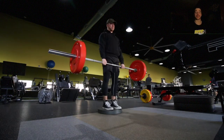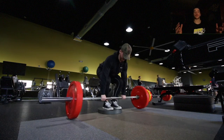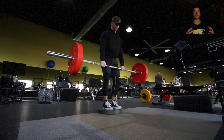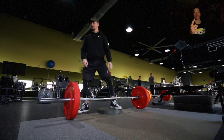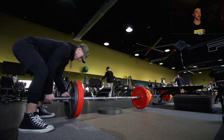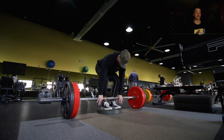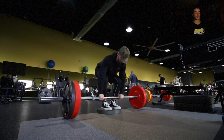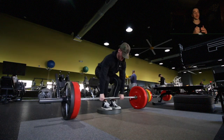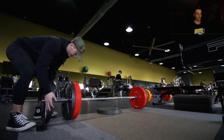Coming back again with day three of the hypertrophy program. I forgot to film my warm-up today — since I'm deadlifting I do the same warm-up as leg day, so if you missed day one, head back and check that out. I am making a dedicated dynamic warm-up video coming soon, explaining the benefits and why I think everybody should be doing one.